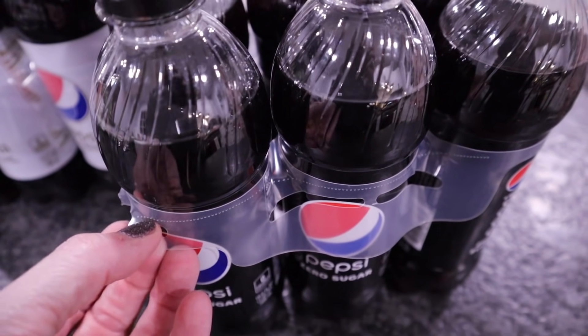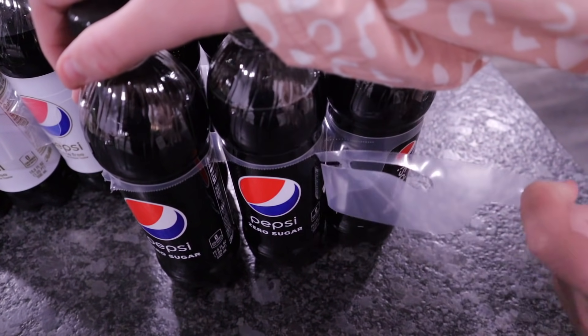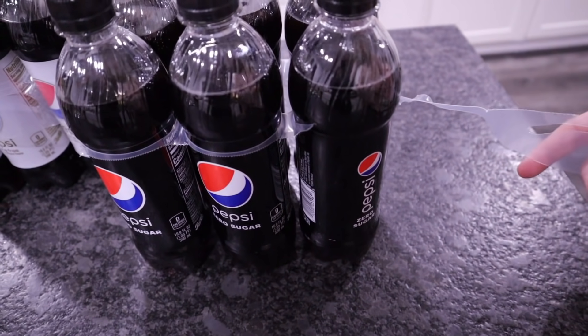Do you buy soda bottles in a six-pack attached with those pieces of plastic? Did you know there's a better way to separate them? There's actually a perforated line on that plastic — you pull it and each bottle just detaches. No straining, no cutting required. My daughter Kerrigan told me about this one about six months ago. It's especially helpful if you have mobility issues, wrist problems, or difficulty gripping. Just pull that little tab — it's that simple.